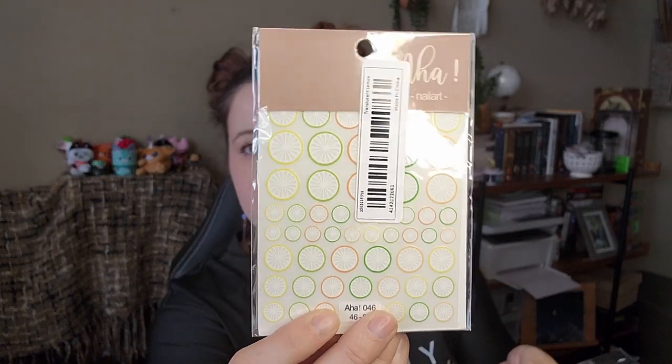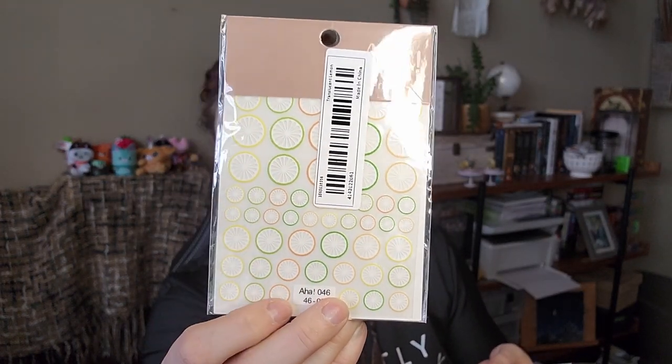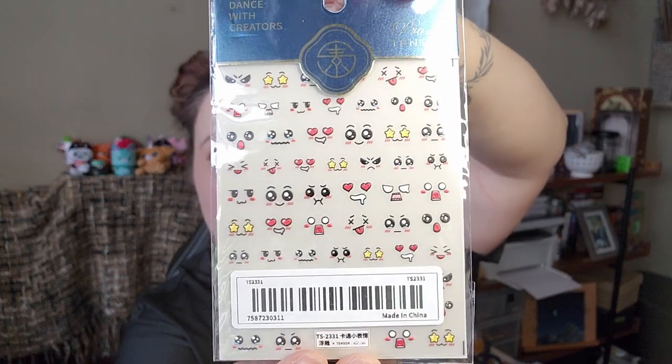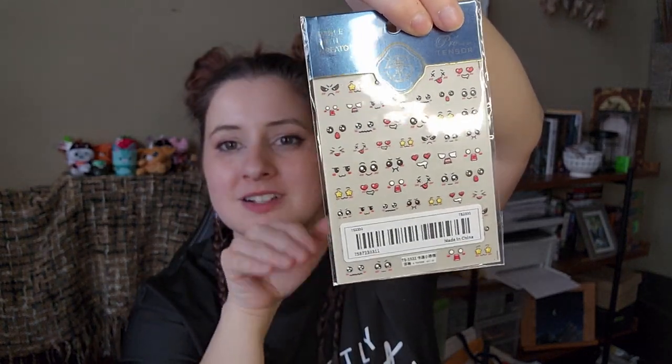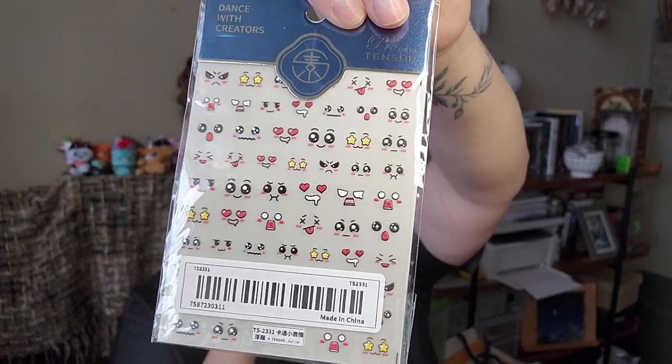A few more nail things — some nail stickers. This one has lemons, limes, and oranges — just adorable and cute for summertime. And there's also this one with cute faces. What sold me was the model hand they had these on — they made it look adorable, and I was sold. I'm one of those people where if they do good packaging or advertising, I'm a great candidate, because I get sold very easily. It's a problem I'm aware of.